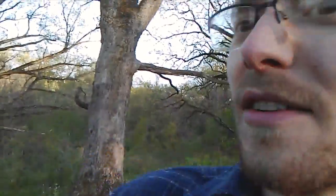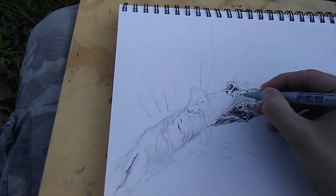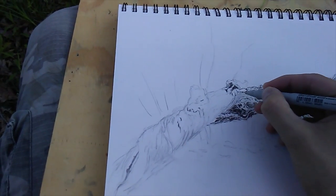One minute, four seconds from the hill away — well, I guess you can't really see it, but from over there to here. So that's not too bad. Now back to drawing.